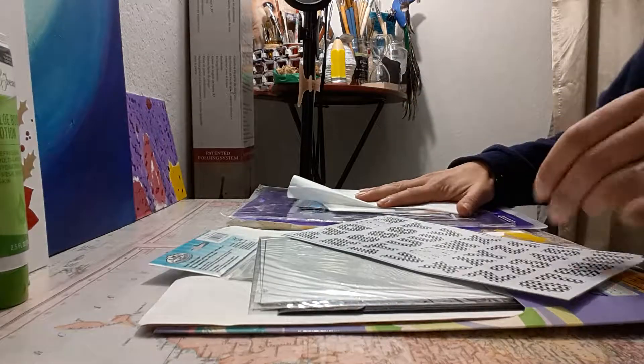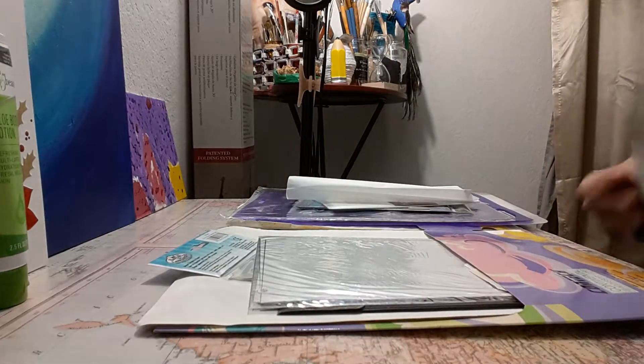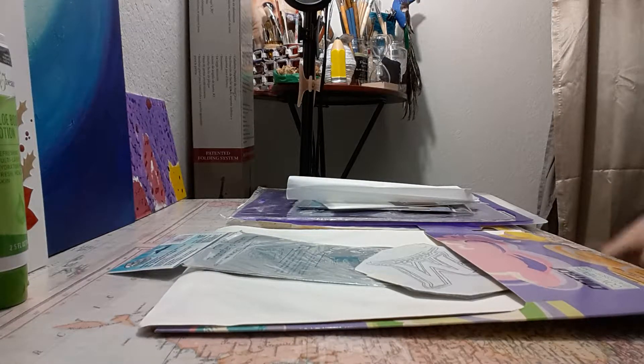I made this dolphin sketch a long time ago — it's a little bit old but I saved it. It's got little things in it. This is just paper.